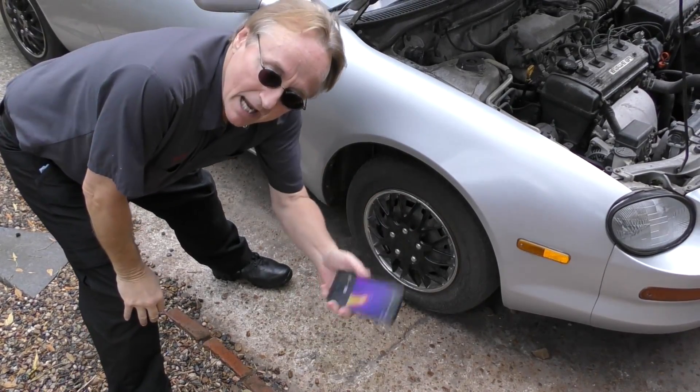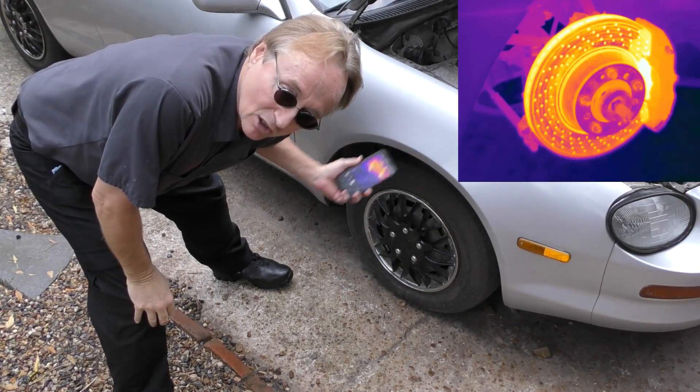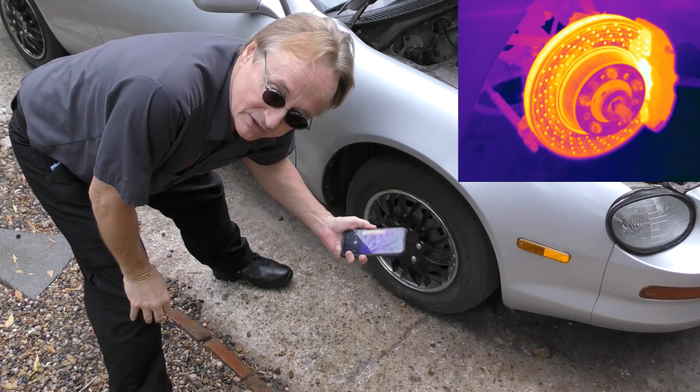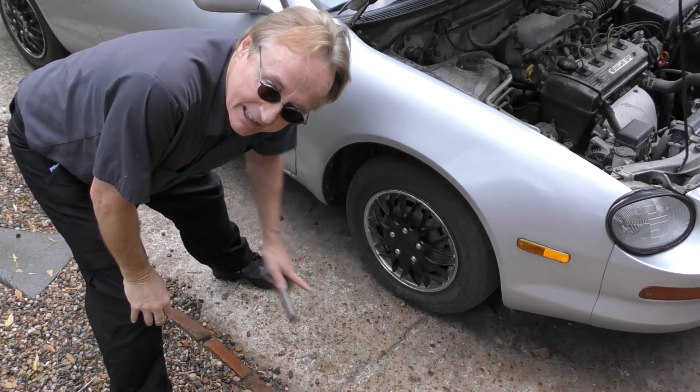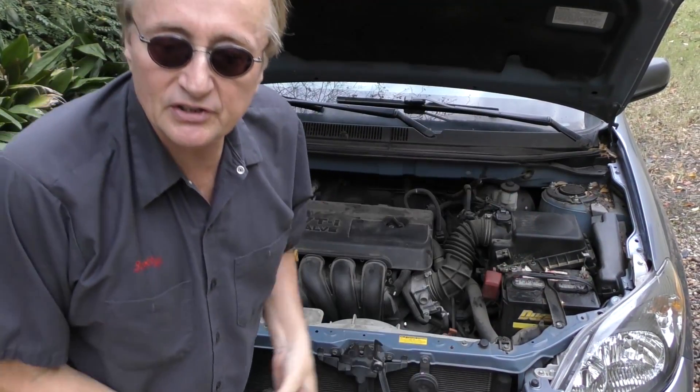You might think your brakes are dragging. You can do temperature readings of the brakes and compare them, and if you find that one side is a lot hotter than the other, you know that side is dragging. And you can check for restrictions in any part of the cooling system in a snap.